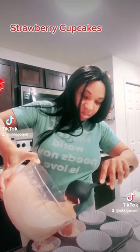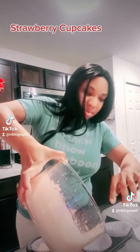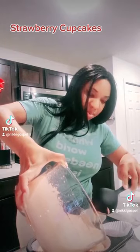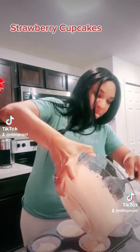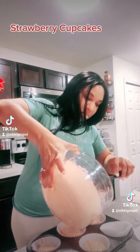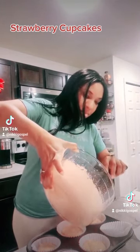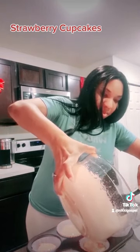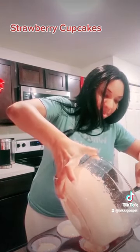I didn't want to fix a lot of cupcakes because I don't want to eat a lot — only just a few. I know my kids don't want some, so everybody gets one. After we put these in the pan, we're going to bake these about 15 to 20 minutes. That's how long I bake mine.